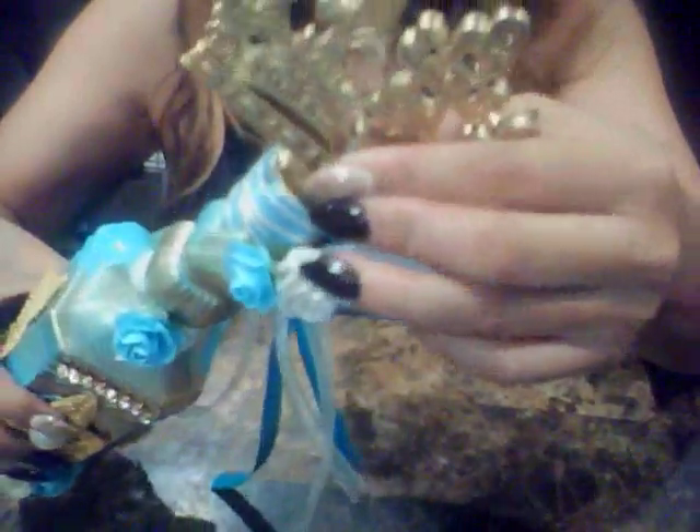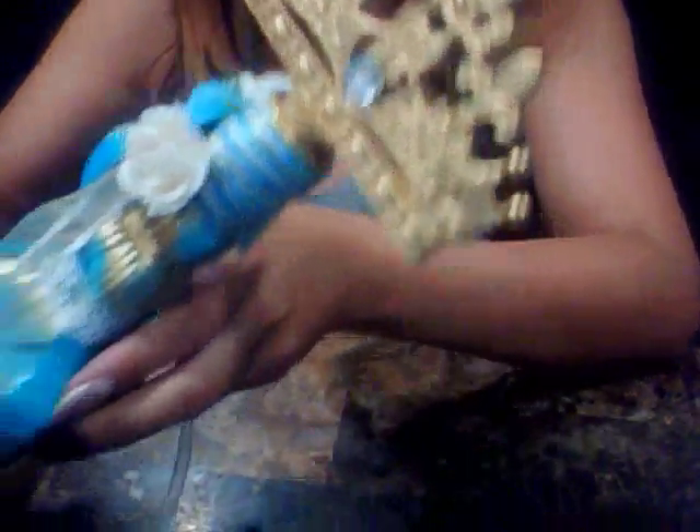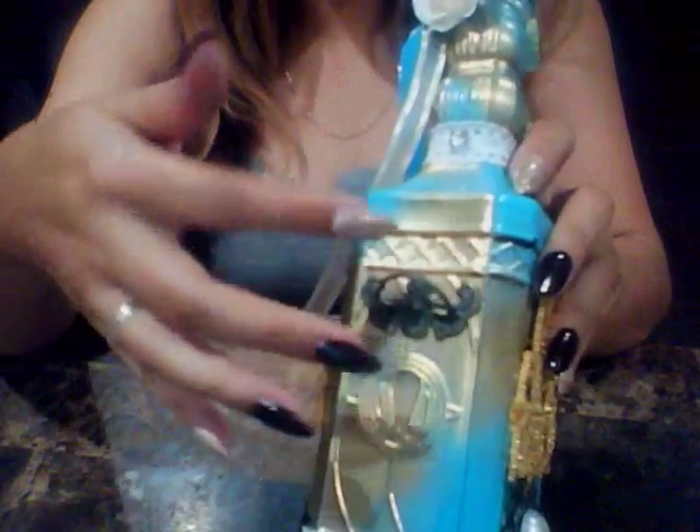I spray painted it gold. It was already a copper, brassy type color, but I spray painted it gold and I really loved how it came out. I put a little door knocker here. I really enjoyed making this bottle. This was my favorite one.